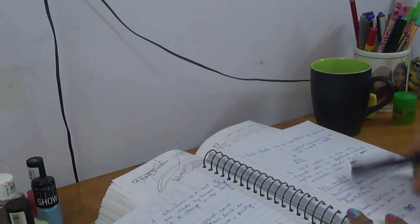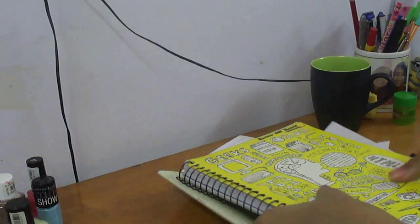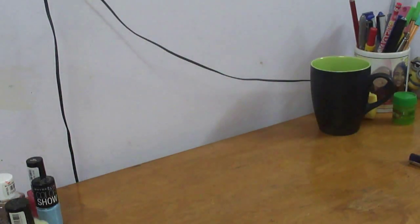Hey everyone! So everyone is having exams these days. But who likes to study, right? Doesn't matter how many cups of coffee you drink, you just don't want to study when you don't want to study. So I am here with a good idea to kind of help you concentrate on studying and make studying fun.